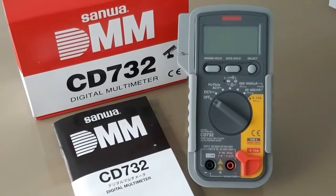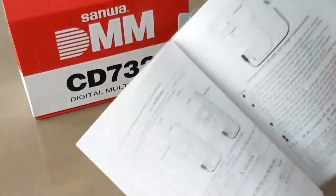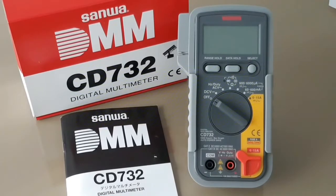We'll start with what comes in the box. You get the user manual — fairly decent, good quality, verbose in Japanese and English. Nice schematics. Very well done. An excellent manual.